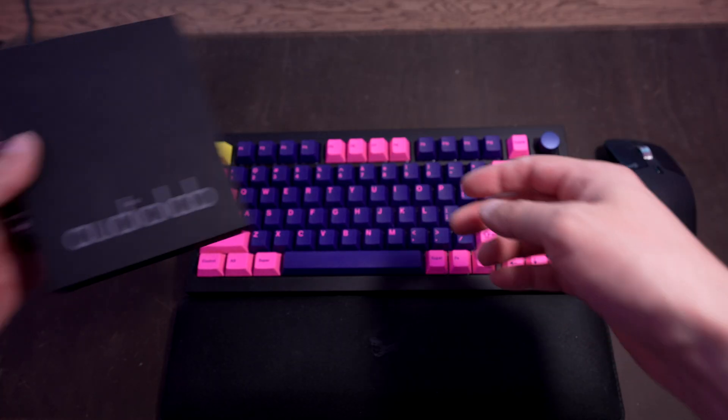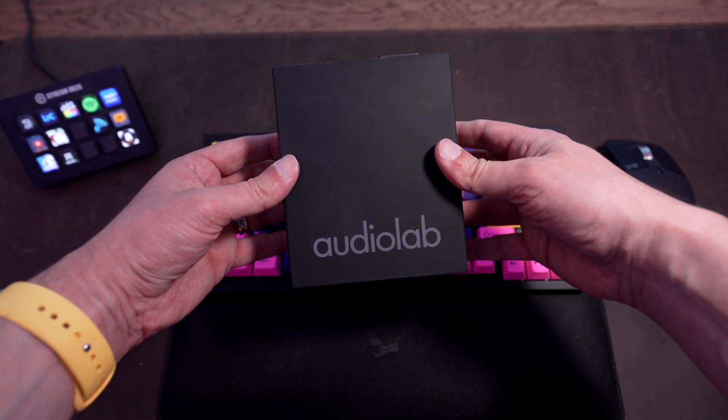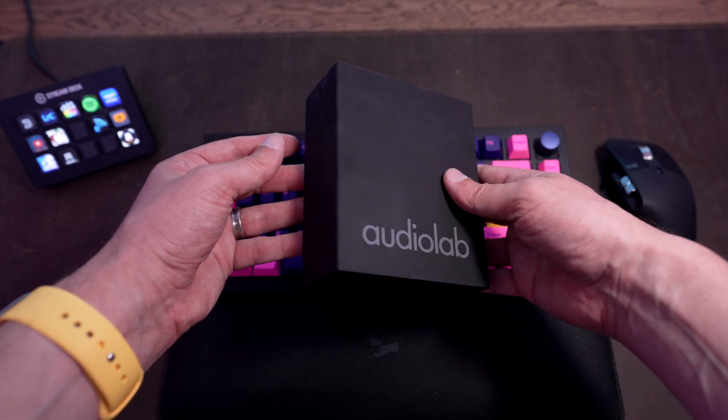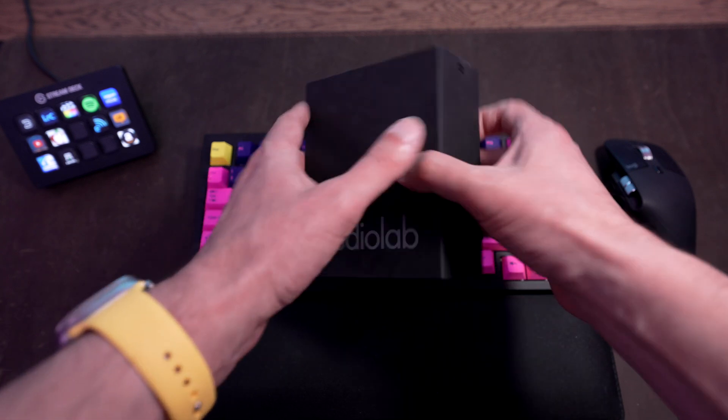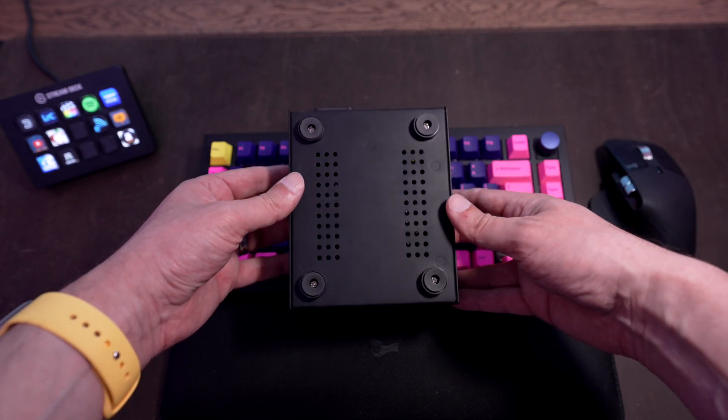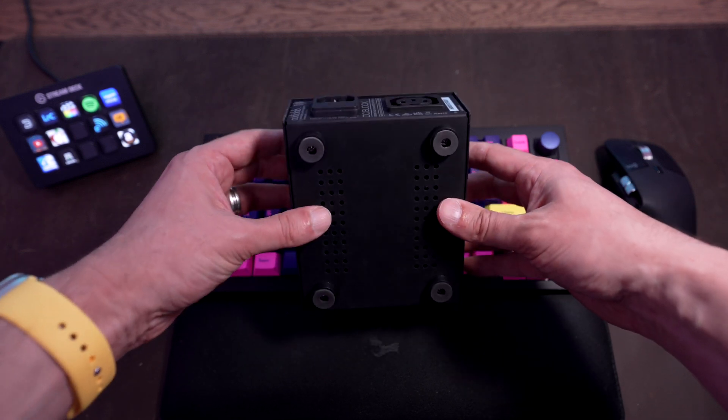Enter Audiolab, specifically the Audiolab DC Block. And before we continue, this isn't at all a sponsored video — it was purchased with my own cash and Audiolab didn't provide this as a review sample. I'm just sharing my experience. As you can see, it's just a small black metal box. Nothing I would consider audio rack jewelry. Its matte black finish reminds me of a computer tower from the early nineties. You're not buying this thing for its good looks though — it's here to solve a problem. It also comes in silver, but I recommend getting black so it doesn't draw any attention to itself.